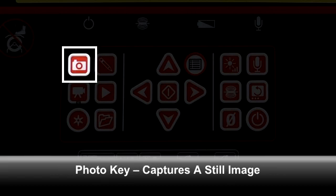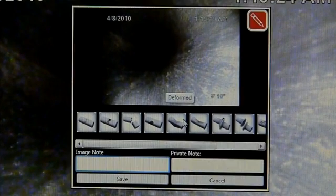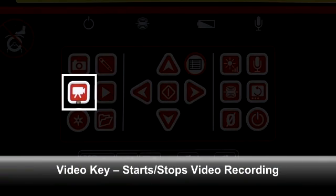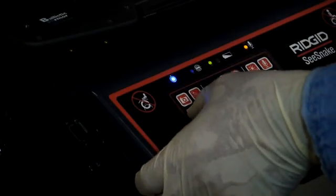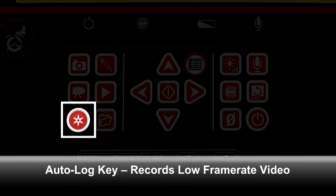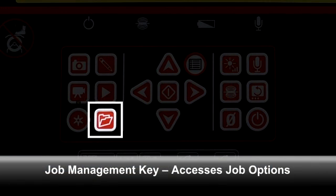The photo key captures a snapshot of the in-pipe image. The photo tag key also captures a snapshot of the in-pipe image, and additionally allows you to add text comments. The video key starts and stops video recording — when video is being recorded, the key's status LED will be lit. The playback key plays back the last recorded video file. The autolog key starts and stops autologging, which captures video at a very low frame rate to keep the file size small. When the system is autologging, the autolog icon in C-Snake HQ will be lit. The job management key opens a menu for accessing job options — refer to the C-Snake HQ documentation for details.